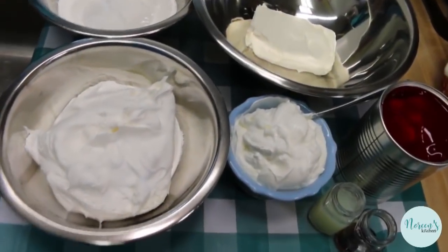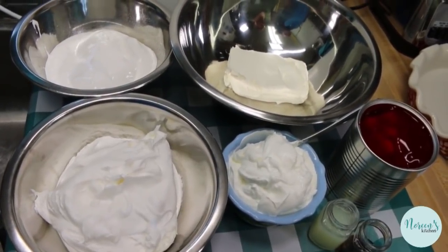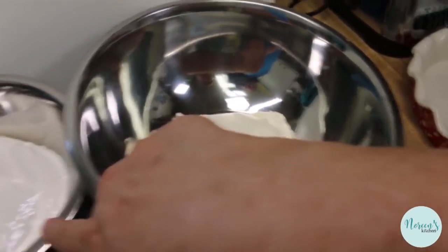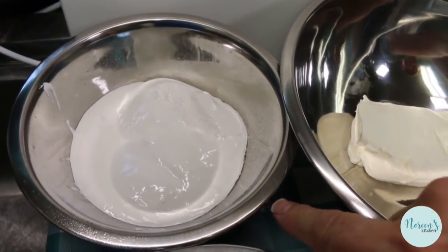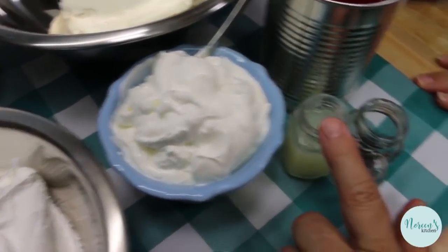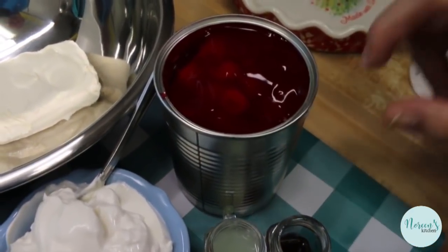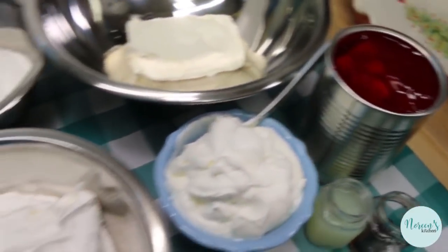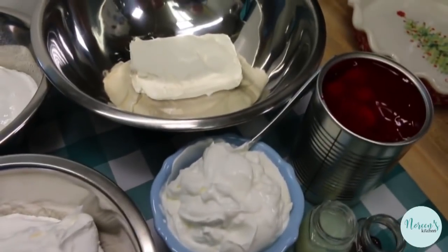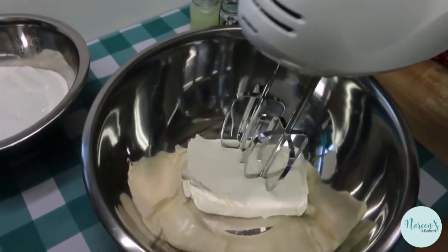We're gonna make a little something sweet and delicious that you can share any time of year, but we like to bring out these sweet treats at the holidays. We're gonna start with one eight-ounce brick of cream cheese softened, a 12-ounce container of marshmallow cream, one eight-ounce tub of whipped topping, a cup of sour cream, two tablespoons of lemon juice, a tablespoon of vanilla extract, and one can of cherry pie filling. You can use whatever kind of pie filling you like — strawberry, blueberry, raspberry, apple, peach — make this yours. Today we're doing cherry because it's festive and Christmassy looking. I'm gonna go ahead and soften this cream cheese with the mixer.